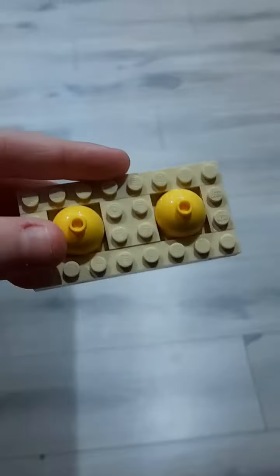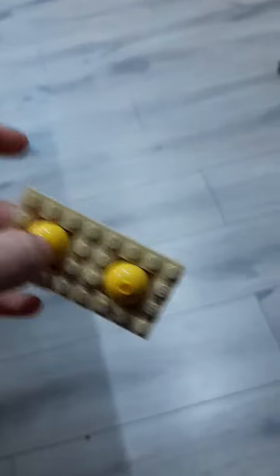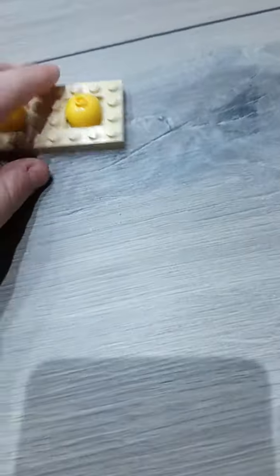In today's video, your boy Mr. Tender Chicken has just made a Lego Pop-It. Now, you might think, what are you going to do with it as a Lego? Well, I know how to do stop motion, so I'm going to use stop motion to make it look like I popped some Pop-It. So let's get right into it.